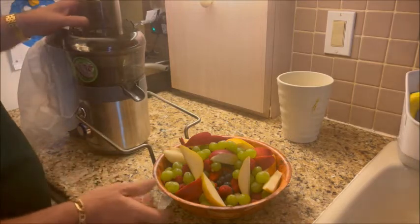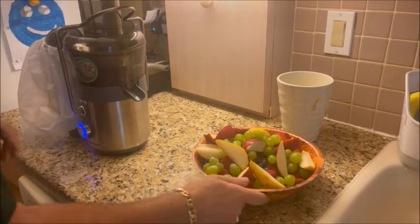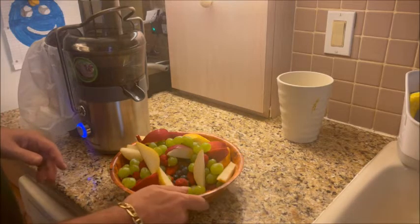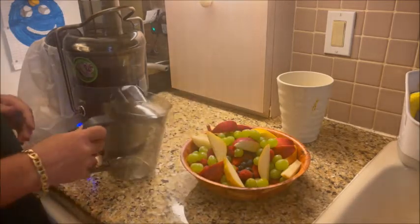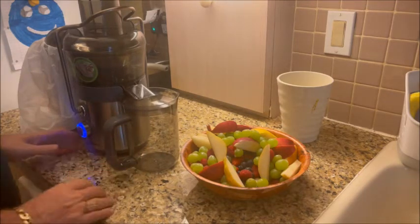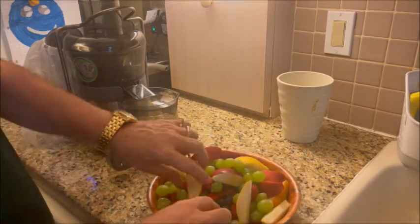What you have to do is bring this lever up and make sure it's secure. There are two settings on this juicer — high and low — and I like to put it on high. One thing I forgot is the little container that we're gonna put the juice in, which goes right in there. We're gonna go ahead and turn the unit on and start putting all this stuff in.